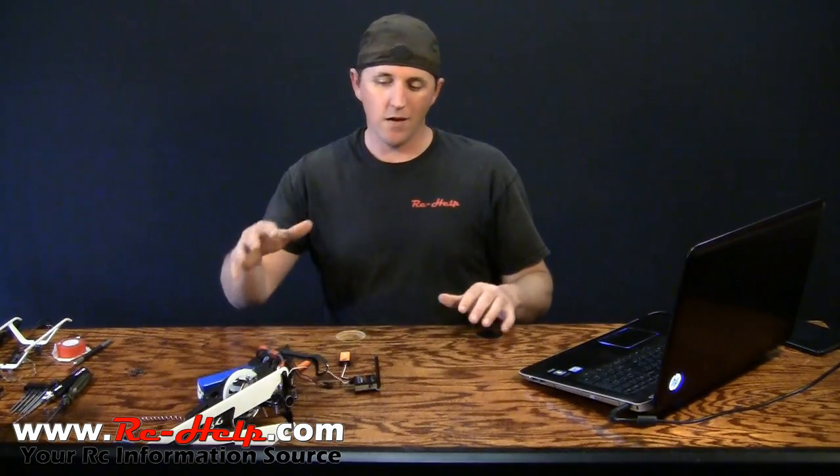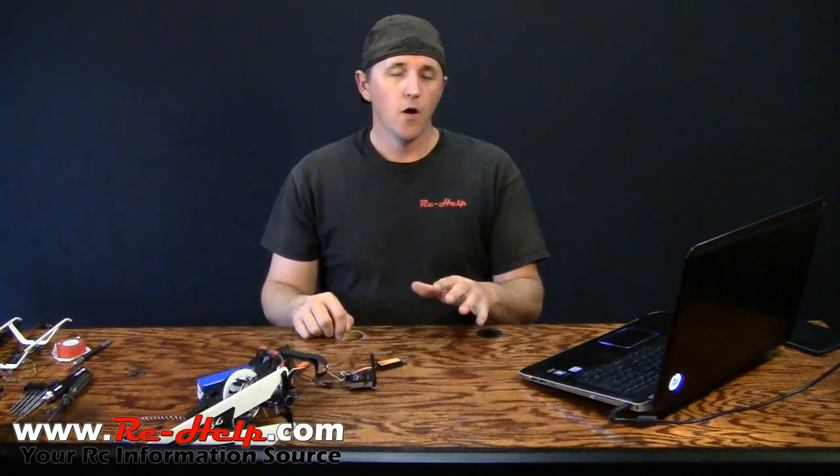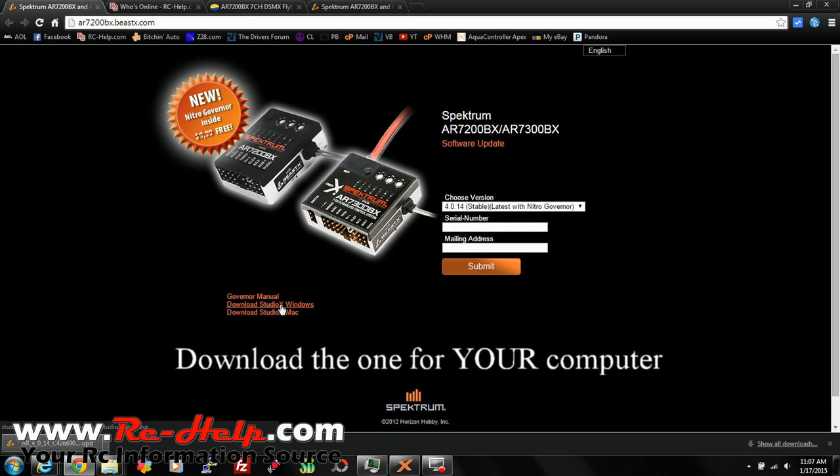I don't have my radio on right now — it's not even bound to the system yet. Then we need to plug this in, but before we plug it in, we need to download the software and we need to download the drivers. I'm on AR7200BX.beastX.com. You want to go down to Studio X for Mac or Windows.